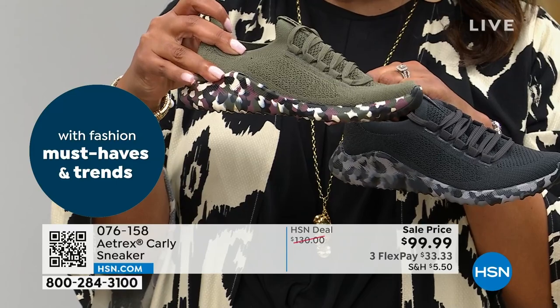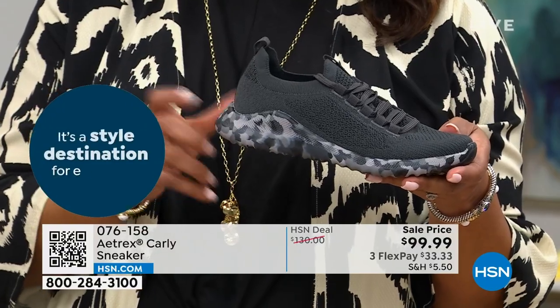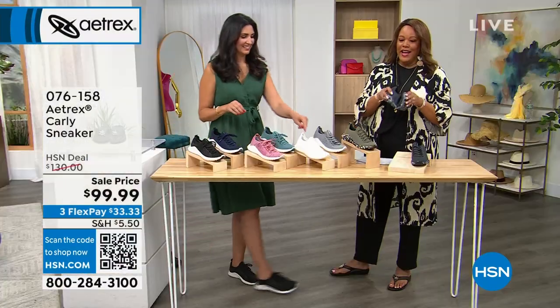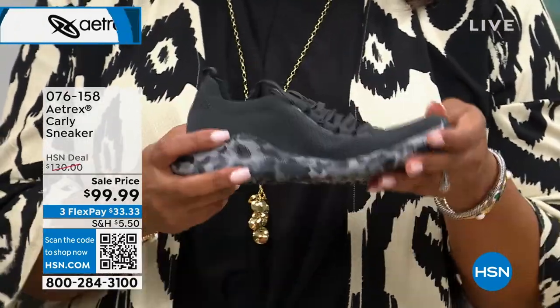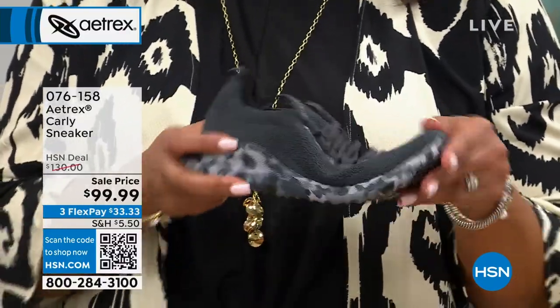If you want the olive, it will have the camouflage heel. If you want the charcoal, it has the wonderful camouflage heel. $33 to get home an orthotic sneaker that looks absolutely adorable and sporty. Look at how you can fold it like a sandwich — can you do that with your sneakers? See how comfortable these are? The item number is 076158. Use your QR code to order — you have 30 days to walk around in these and see if you love them, or you send them back.